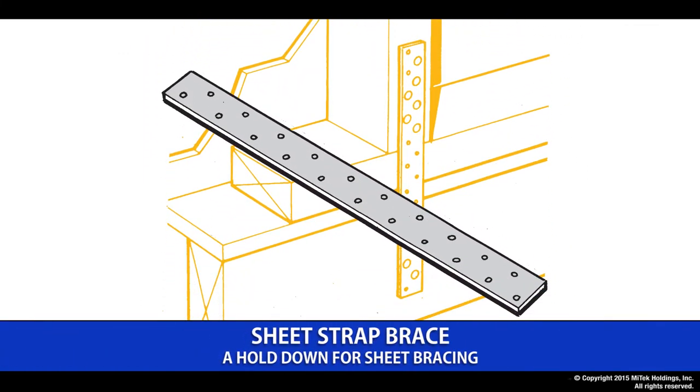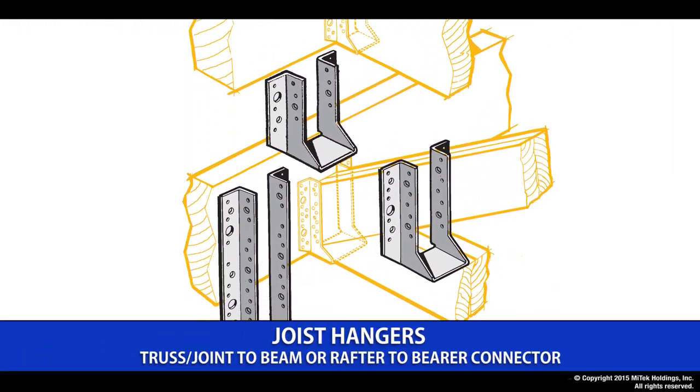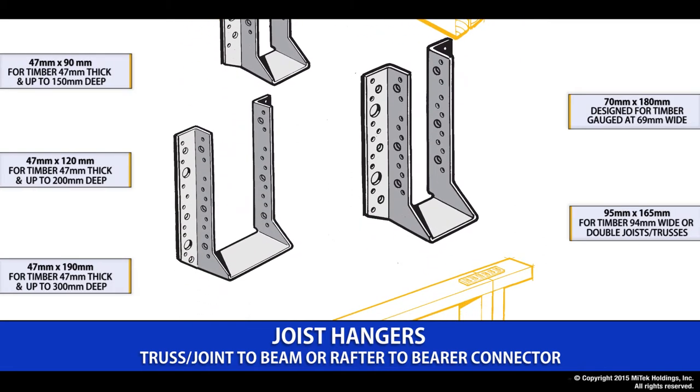The sheet brace strap is simply a connection from a wall frame to a foundation. It comes in lengths of 2, 3, 4 and 600mm long. Next up we have a joist hanger in our Tilek plate range. The joist hanger is simply a method of connecting timbers at right angles. You will see here we have a range of sizes and fixing options to suit the particular timber requirements.